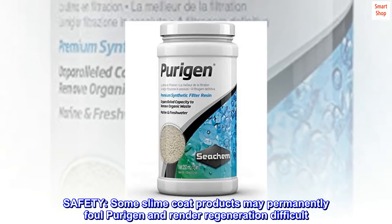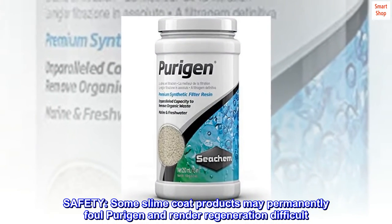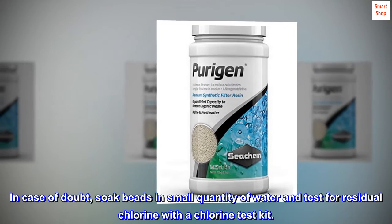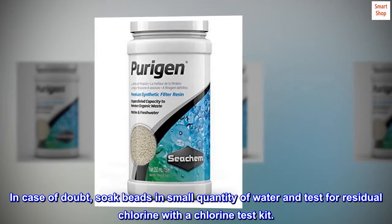Safety: Some slime coat products may permanently foul Purigen and render regeneration difficult. Do not reuse if odor of bleach or chlorine is detectable. In case of doubt, soak beads in a small quantity of water and test for residual chlorine with a chlorine test kit.